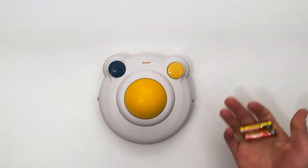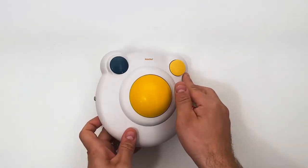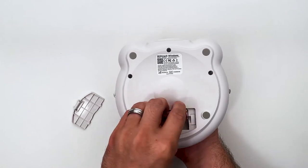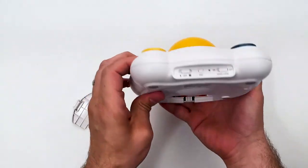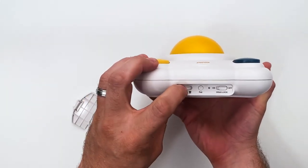To get started, you need to insert two alkaline AA batteries into the BigTrack Wireless. On the front of the BigTrack Wireless, move the mode switch right to select USB wireless mode.